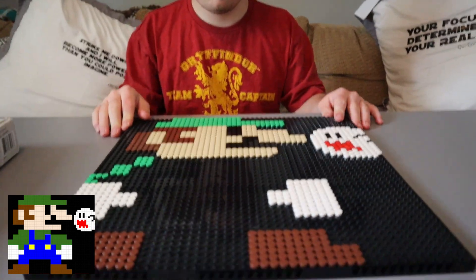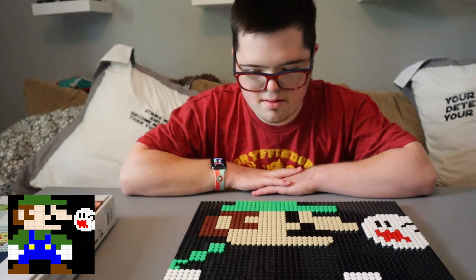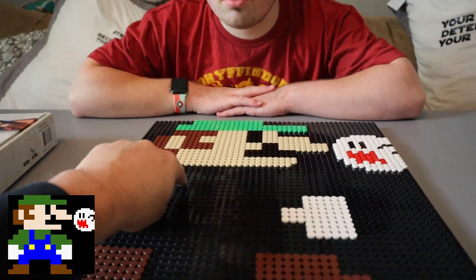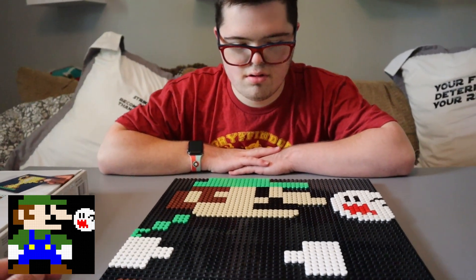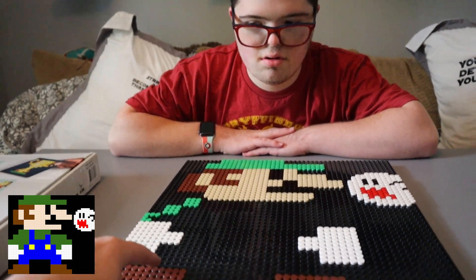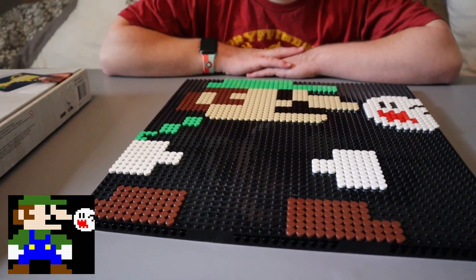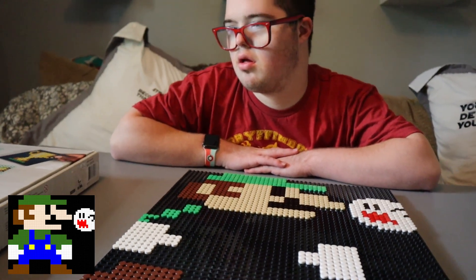We are a few different days into the build and we have run out of greens, so what we did is we hit up BrickLink and I got 200 more coming. To fill in the rest of Luigi's shirt we'll need approximately 200 green tiles. In the meantime, we're going to work on the blue overalls for Luigi today and pick it back up after we get those greens in.